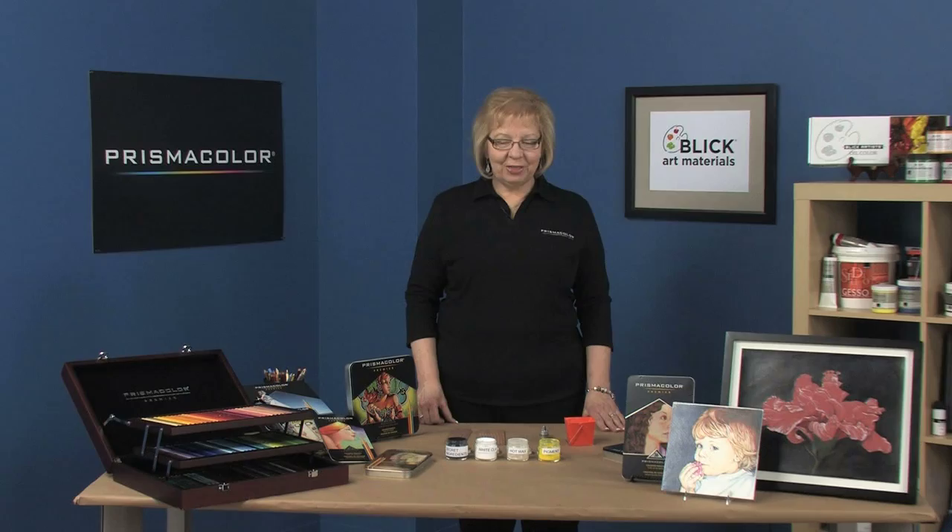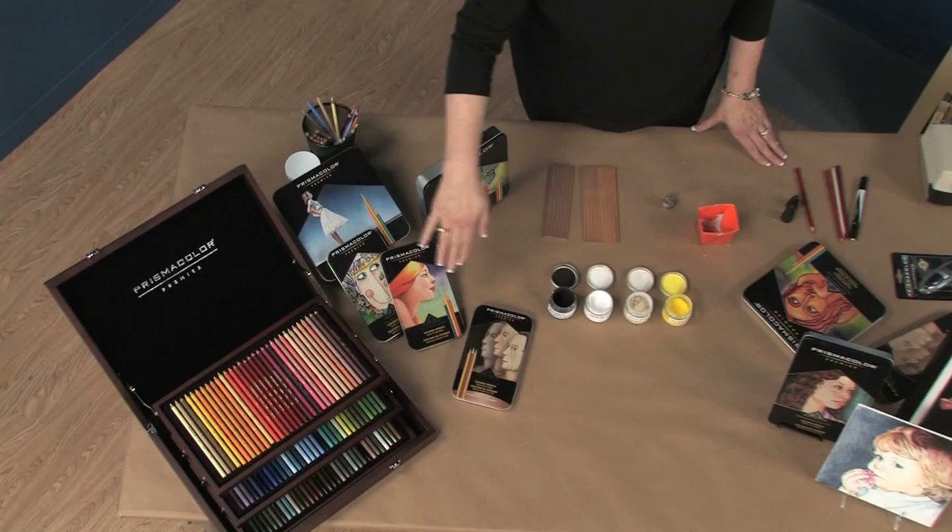Prismacolor pencils are available in 132 beautiful colors in sets as well as in open stock.